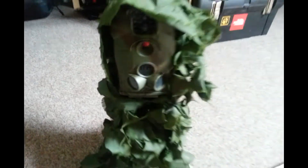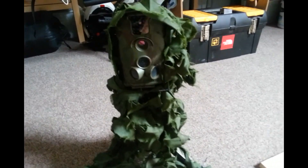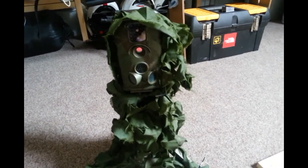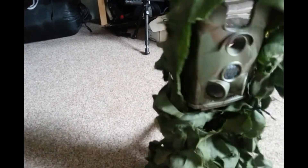Hey guys, I just want to come back with a little video which I'm going to add on to the main video of the review of this Trill cam. This is the LTLA Con. I'm going to use it tonight for the first time. So I'm just cam'd up a bit, as you can see.